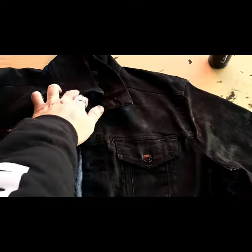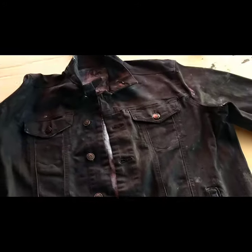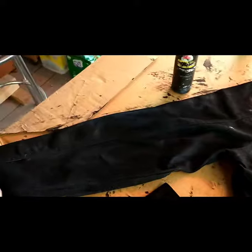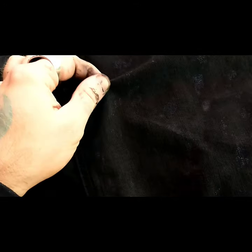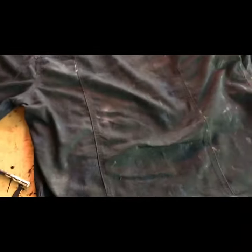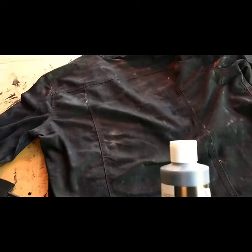It looks like a mess — that's okay because it is a mess. We're going to flip it over and paint the back. All right, so we've got the front and back all painted with our first layer. The lighting is really bad but if you look closely you'll see little blotches of blue or the denim coming through underneath, so we're going to go back and do a second layer of paint, same concept and same techniques.